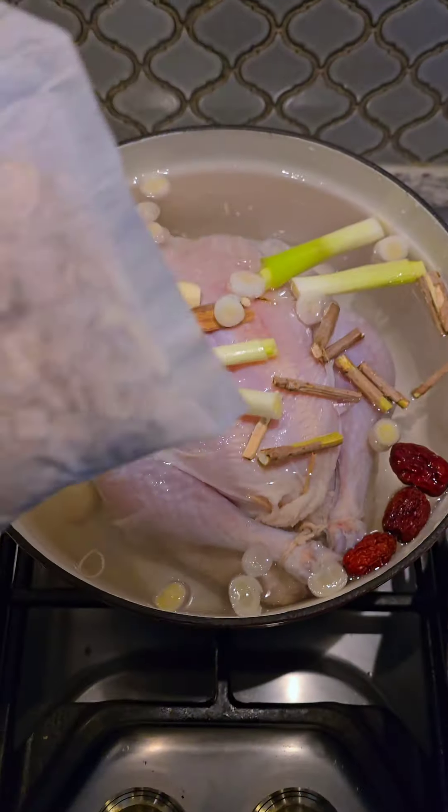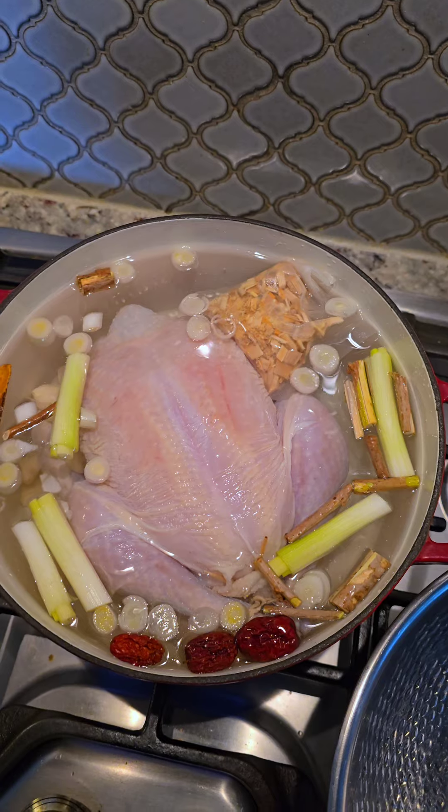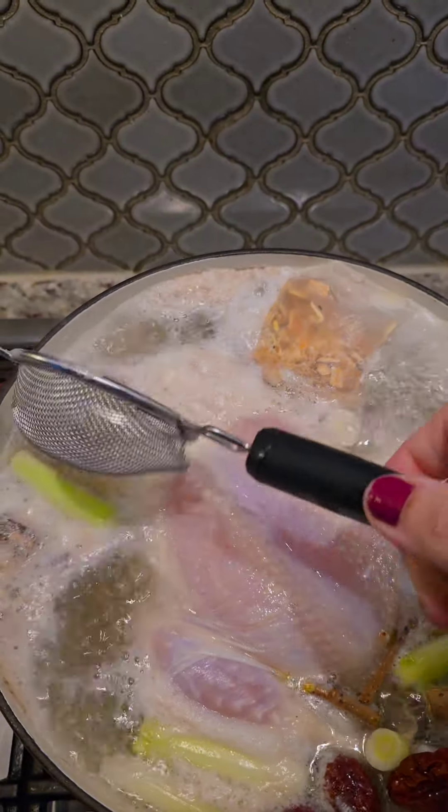Traditionally, people make this in the summer to help cool them off, but I can eat this year-round because it's so good.